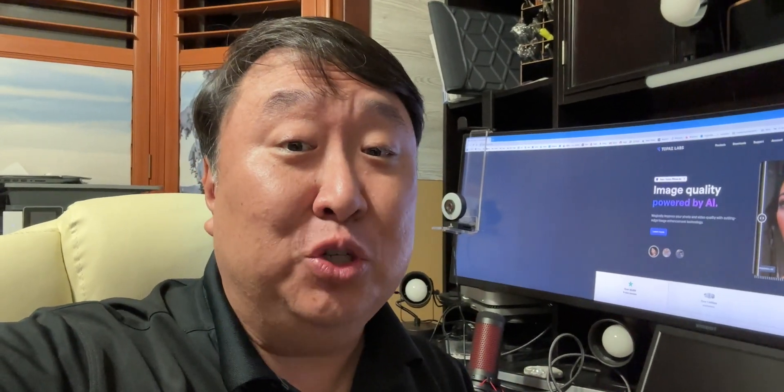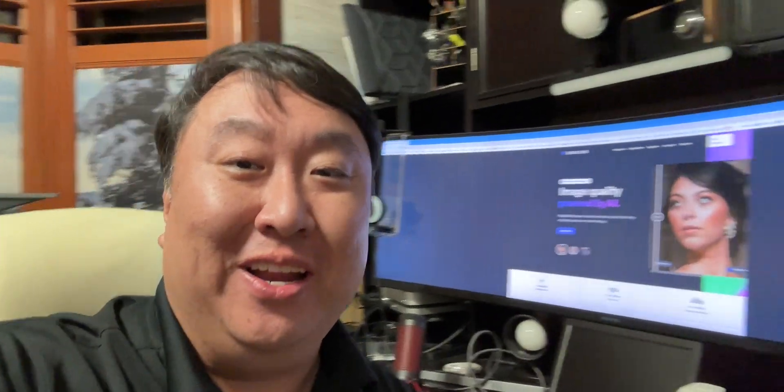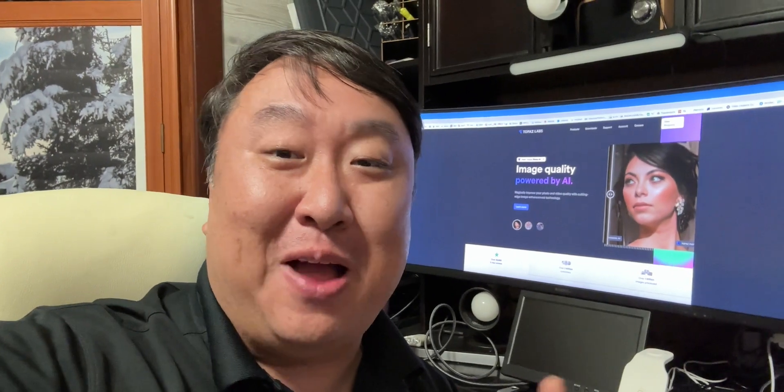If you have some lower resolution videos that you want to upscale to 4K, now you can do it with this. What's happening, Panda Nation? Peter Von Panda here.